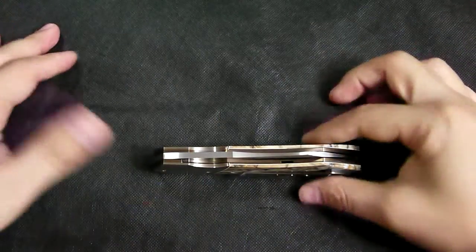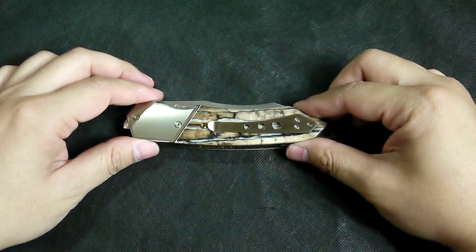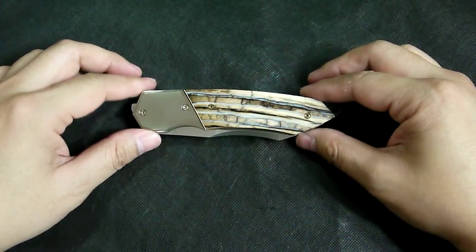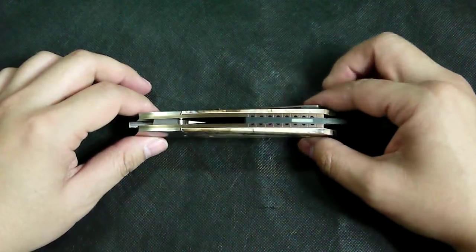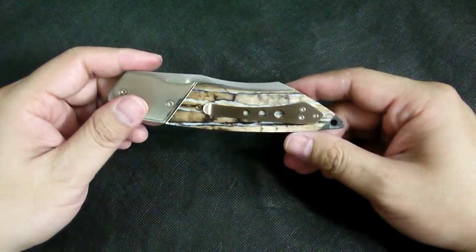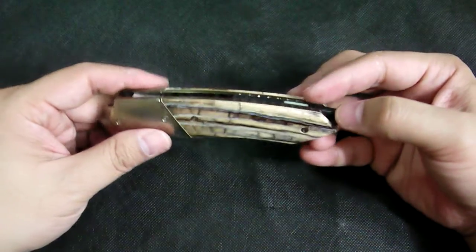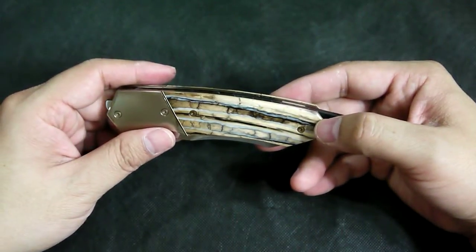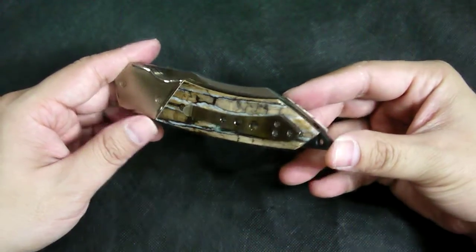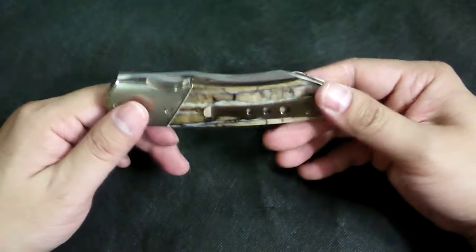Hey guys, today we have a special knife made by John Arnold — sorry, I cannot pronounce the last name — he's from South Africa. Knife making is his part-time job; he makes them because he loves it, but his profession is architecture. Combining architecture experience into knife making is just out of this world, because he knows all the angles and all the little details. When you build a house, same as building a knife — everything has to be precise, otherwise you'll have little flaws here and there.